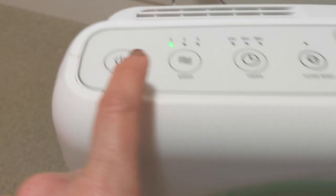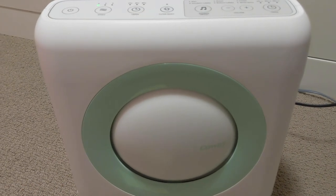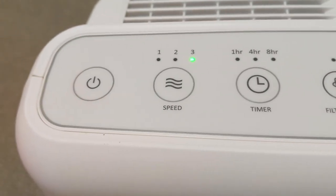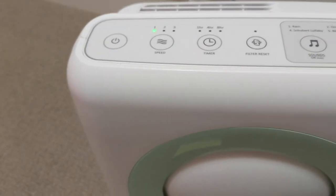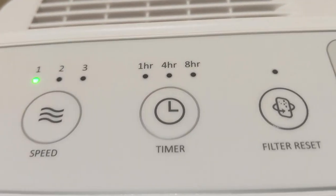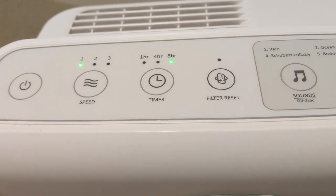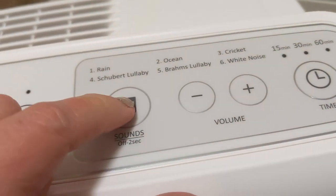Let me show you the speeds: that's speed one — you can hear it a little bit — then two, and three is pretty loud. Let's go back down to one. The timer is really crucial — you can do one hour, four hours, or eight hours. That means you don't have to run it all the time, because I don't know about you but we always forget to turn it off.